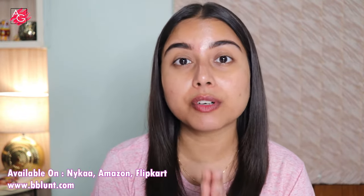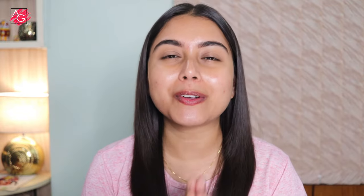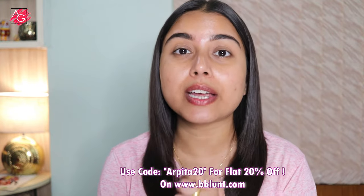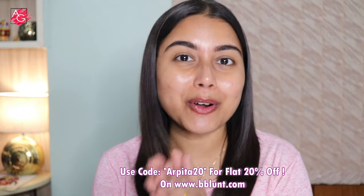Every time you buy from B Blunt, they link your order to a woman they empower through the Sambhav Foundation via their B Blunt Shine Academy. They're on a mission to empower 10,000 women across the nation. I do have a coupon code flashing on the screen right now — if you use it, you'll get an extra 20% off on their website. This is not an affiliate code, so I'm not making any money from it; it's just for you guys.